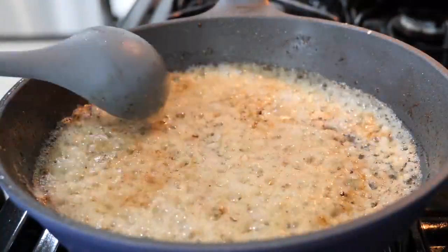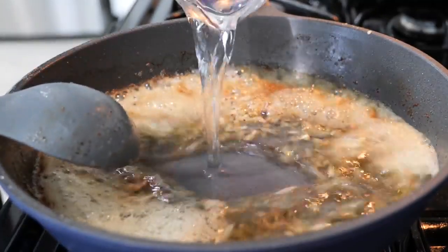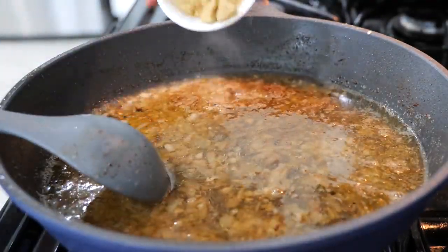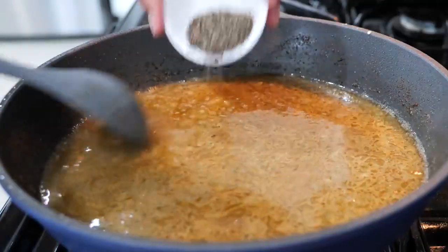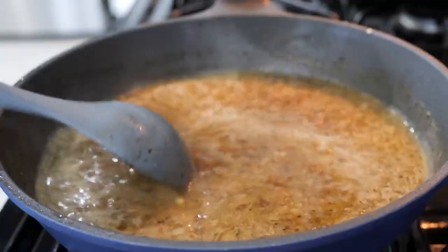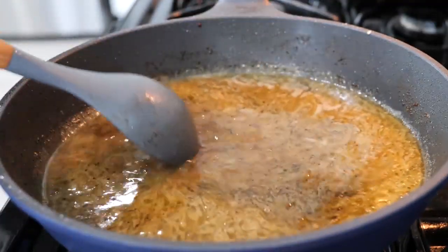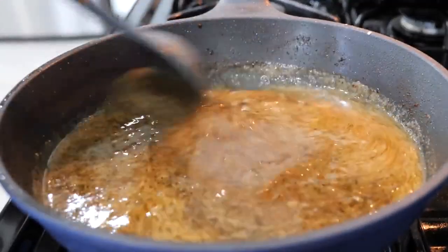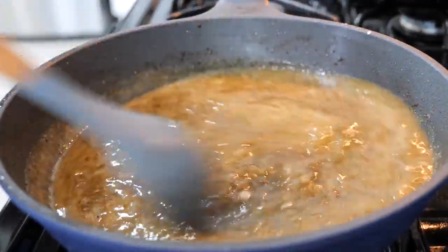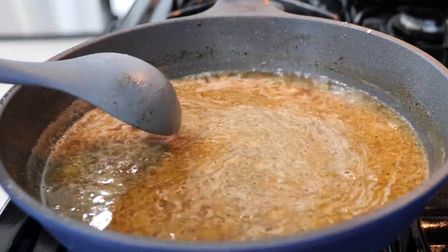After about 20 to 30 seconds, you want to add your water. Add your chicken bouillon, your black pepper, and your lemon juice. For those of you that are feeling a little bit extra, you can splash in a little bit of half-and-half or heavy cream for more of a creamy flavor. Stir all your ingredients and continue to cook for another three to four minutes.